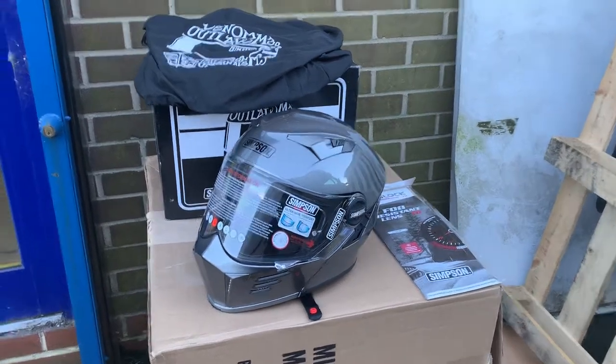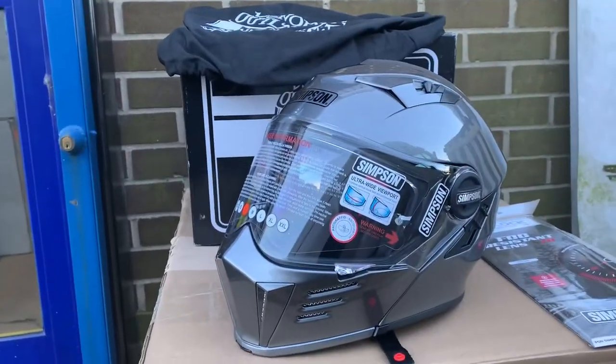Hi, it's Mark from Guns N' Cruises. You can see here, very cool. This is your Simpson flip helmet. It's a new one called the Venom.